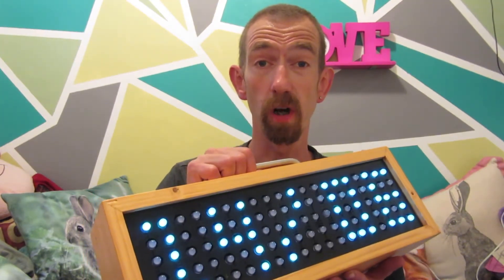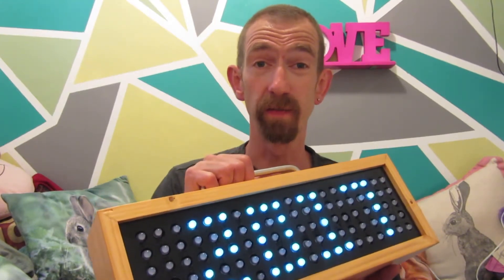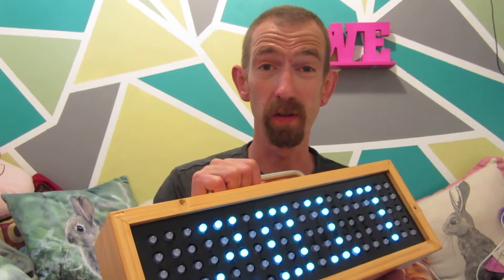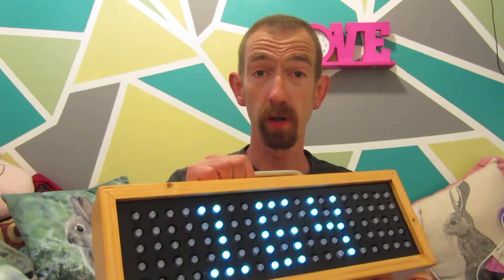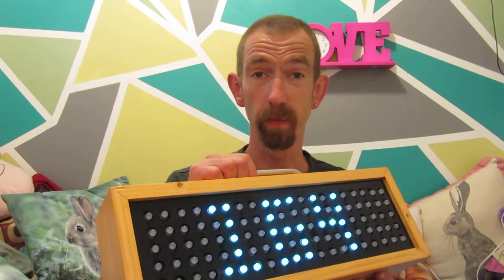The display can also show the date, the temperature, and just for a bit of fun, how many days are left till Christmas. I made the whole unit as simple as I could using only simple hand tools — a pistol drill and a few other bits and bobs.